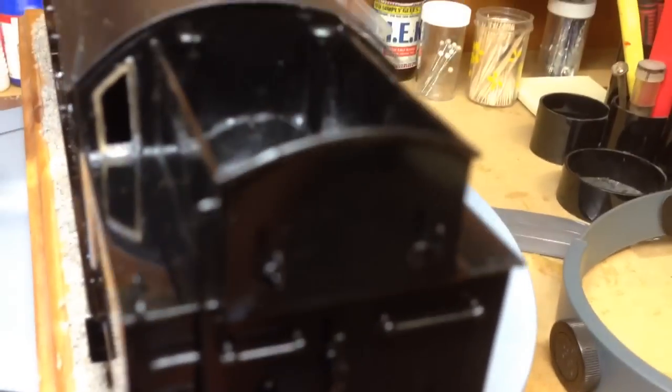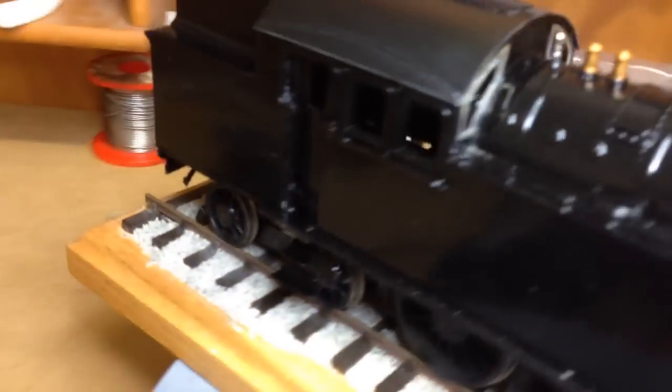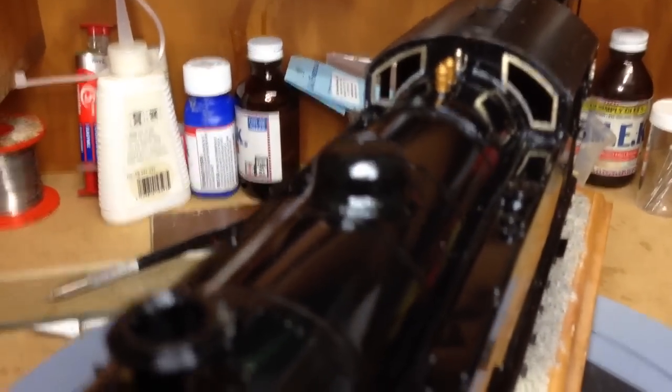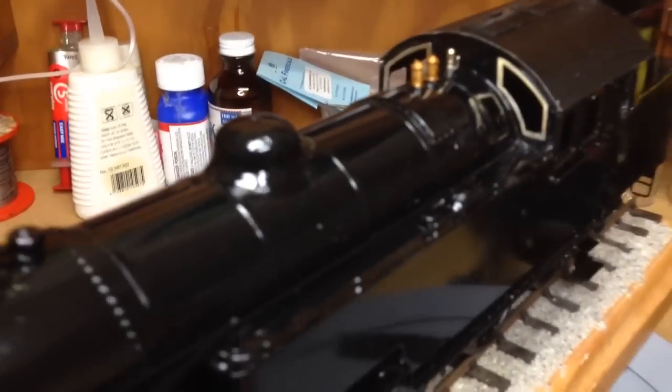I put all the gubbins on the back — the lights and the conduit for the electric lights, and the Great Eastern destination board holders. I've scraped back the brass on the spectacle plates on the bunker and also on the boiler end, and it's starting to look like a real L1 now.